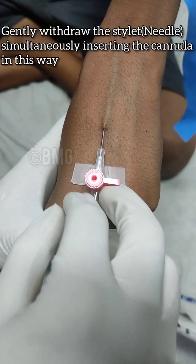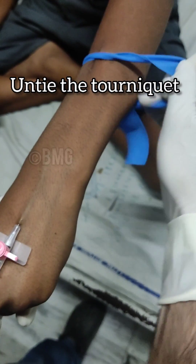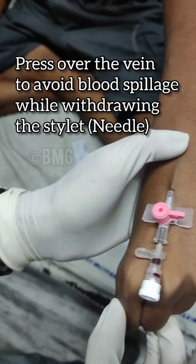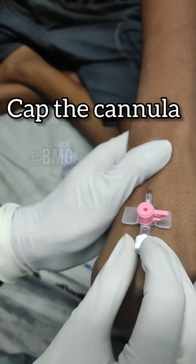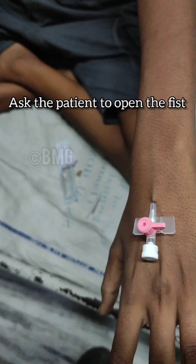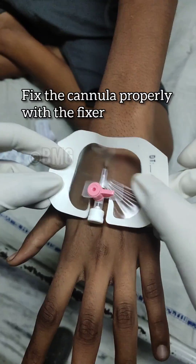Now untie the tourniquet. Press over the vein to avoid blood spillage while withdrawing the stylet. Now cap the cannula. Tell the patient to open the fist. Fix the cannula properly with the help of the fixer.